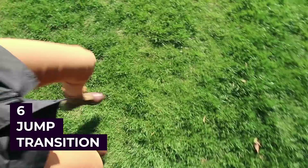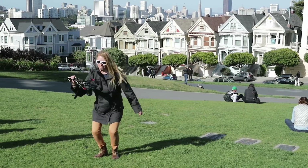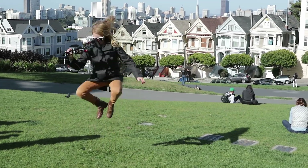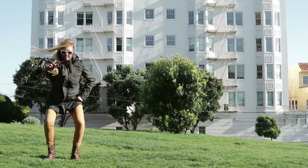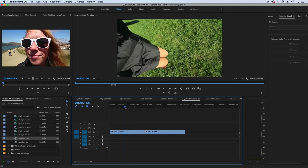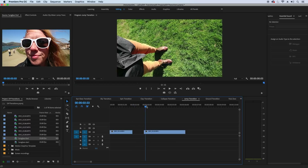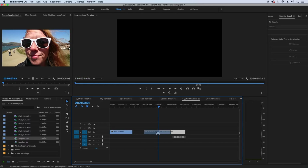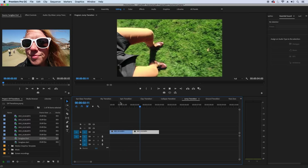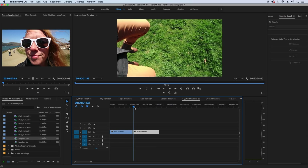Now for the standing jump transition. Stand and hold your GorillaPod with the lens pointing at your feet, parallel to the ground, and jump as high as you can while keeping the camera as parallel to the ground as possible. Then move to your next location and jump the exact same way, holding the camera at the same level. In Premiere Pro, at the end of the first clip cut the moment you're jumping in the air, then start the second clip while in the air and splice them together so it looks like you jumped up and landed in a different location. That's your jump transition.